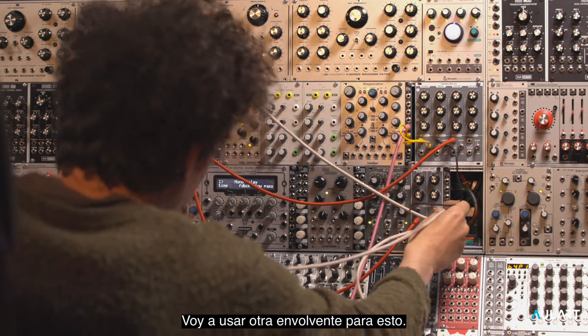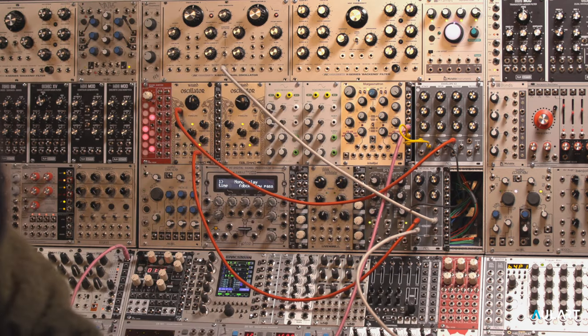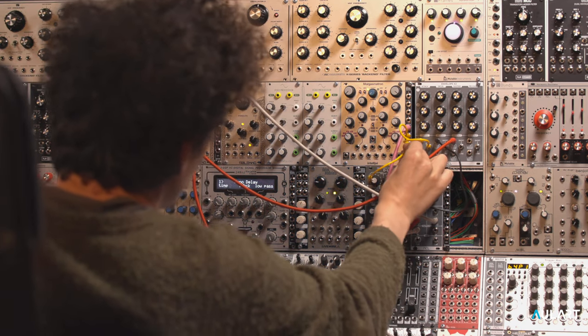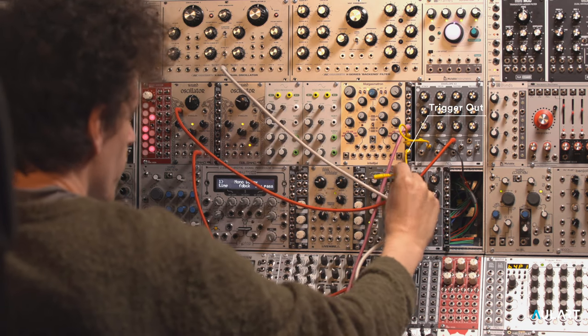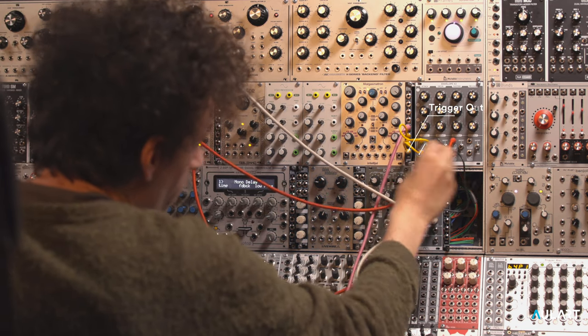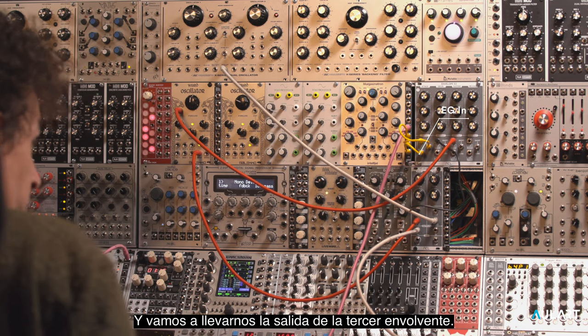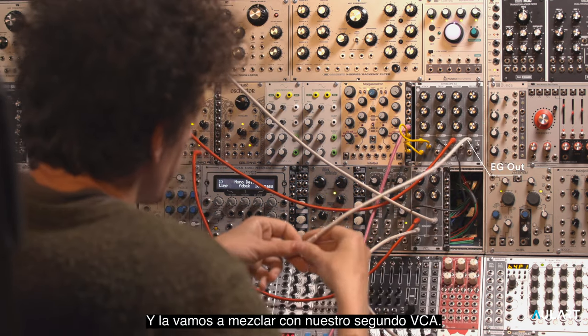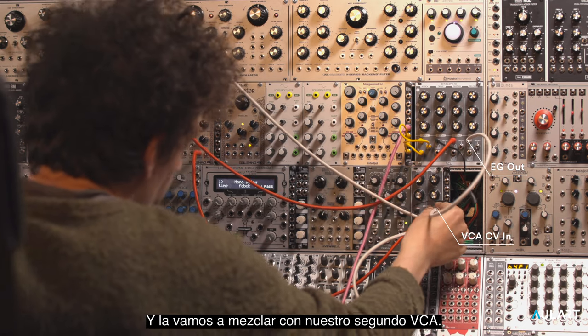I'm going to take another envelope for this. We're going to take the output from the third envelope and we're going to mix it into our second VCA.